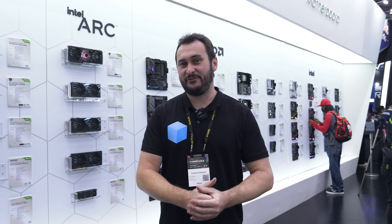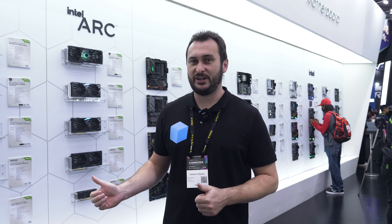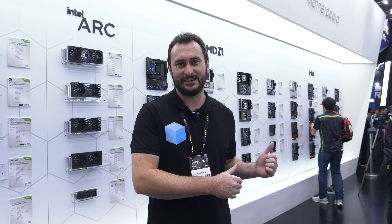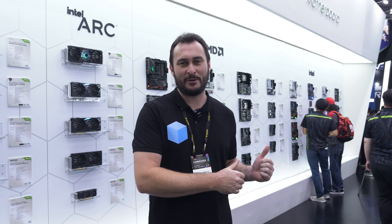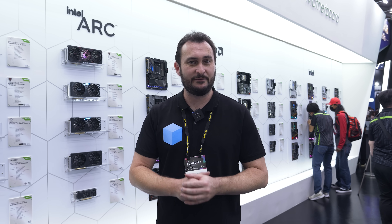Welcome back to Hardware Unboxed. I have found myself in the ASRock booth and we have lots of motherboards to check out — a few AM5, a few I guess I have to say Arrow Lake because we can't get named the socket, despite probably knowing what the socket's called. Anyway, lots of cool motherboards to check out and I'm very excited by a few of them.